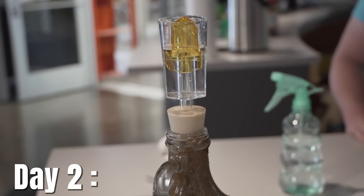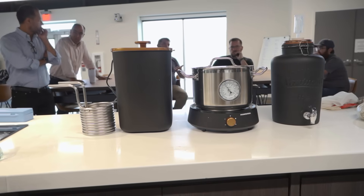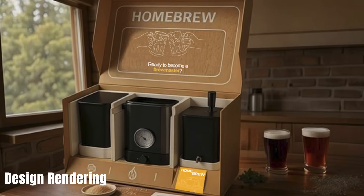Hey everybody, it is now day two. Yesterday we did the kit. Today we are going to look at FirstBuild Mexico's prototype. So this is a prototype, like I mentioned — they've hacked some things together, but it should give you a good idea of where they're headed and the features that are going to be included, especially when we compare it with the kit that we used yesterday.